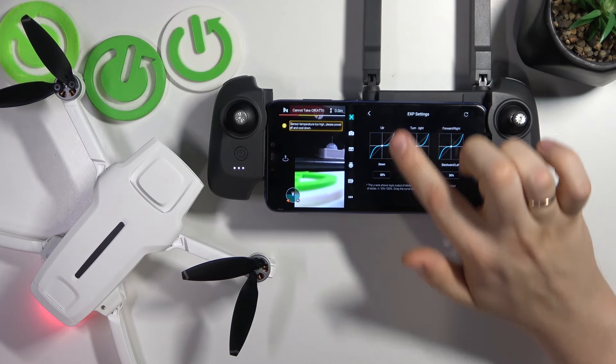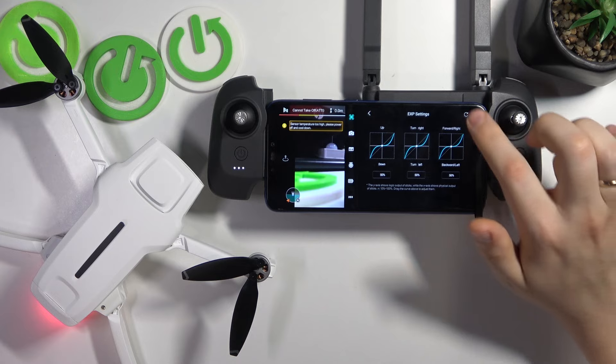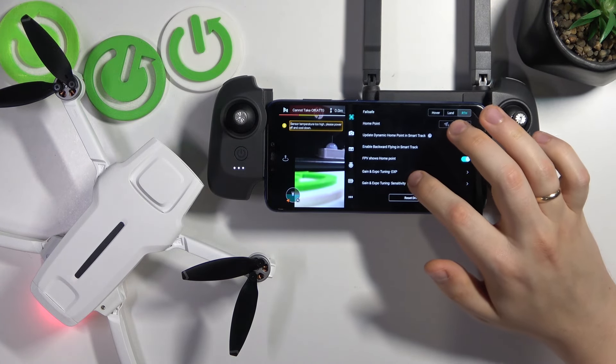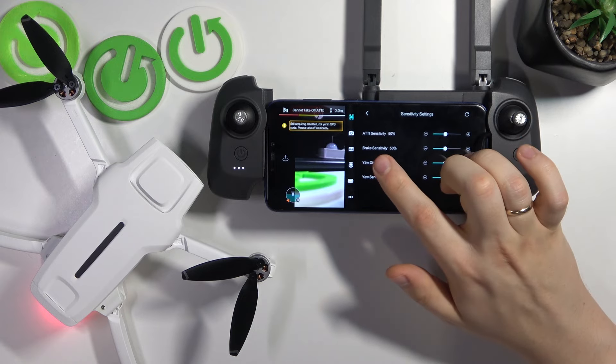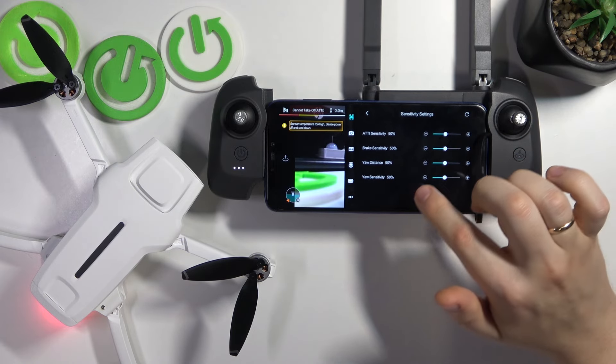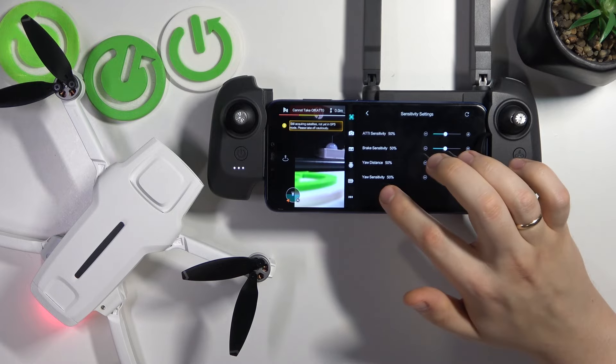You can adjust tuning for up and down, turn right, turn left, and forward, right and backward, left movements. Or you can also adjust the gain and expo tuning sensitivity in terms of ATTI, brakes, yaw, distance, and yaw sensitivity.